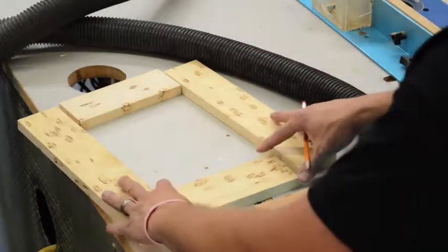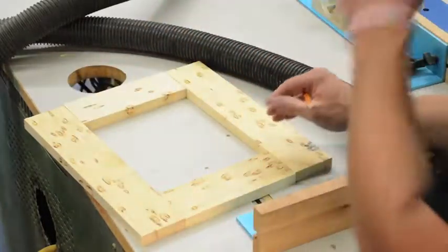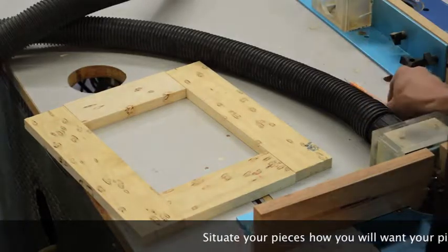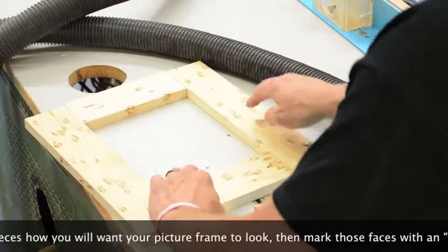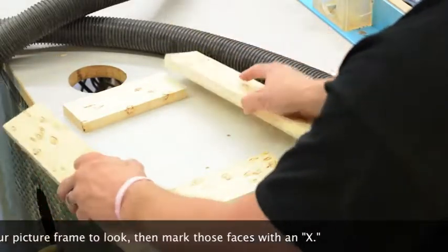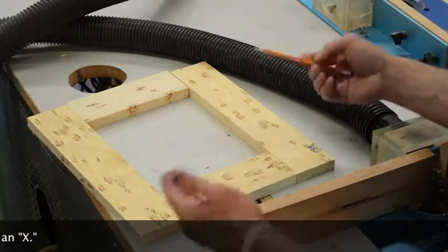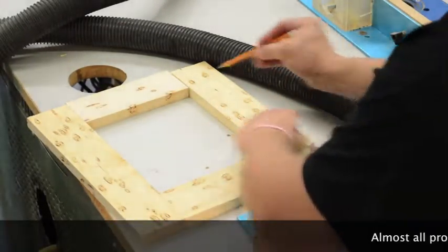Take the pieces, put them on a flat surface, and situate your picture frame the way you want it to look when it's finished. Once you have it oriented the way you like, go ahead and mark those with an X on all four pieces.